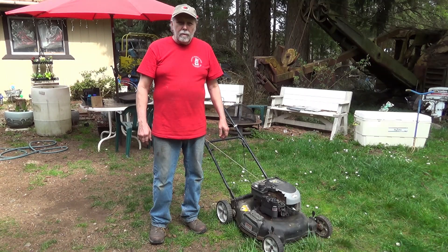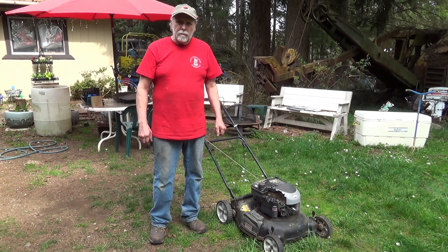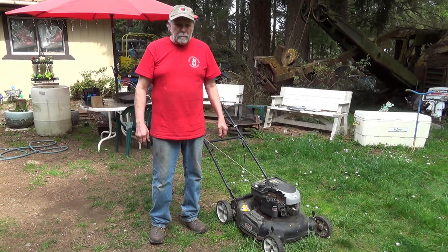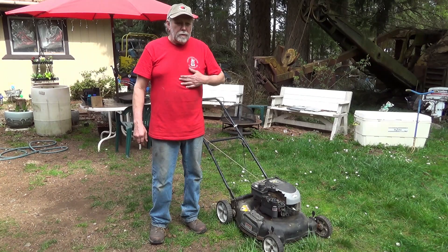Mr. Rob Sleet here. Well, spring is here — it's hard to believe that three and a half weeks ago we had a foot of snow, but the lawn is growing and the buds are coming out, so this will be the first time we mow this season.